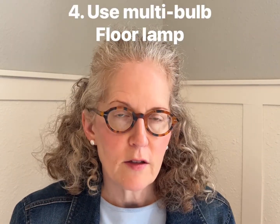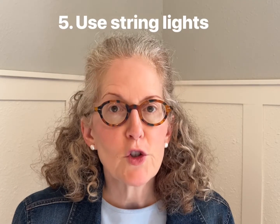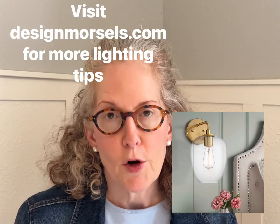The fourth is to buy a floor lamp that has multiple light bulbs that shoots light in multiple directions. Next is to use string lights — these don't have to be just used seasonally, you can string them up any time of year. And the last one is to use wall sconces; there are many that can be plugged in that don't have to be hardwired.